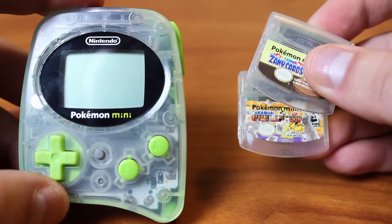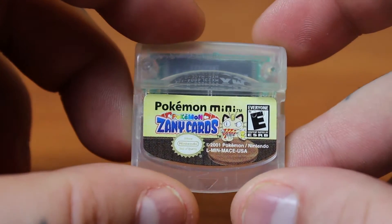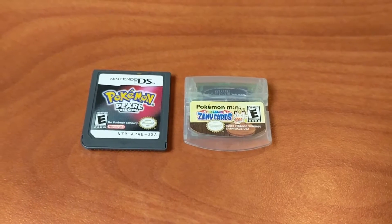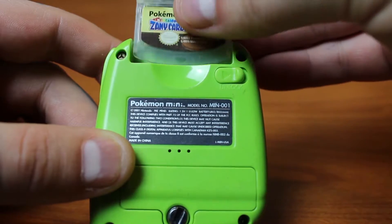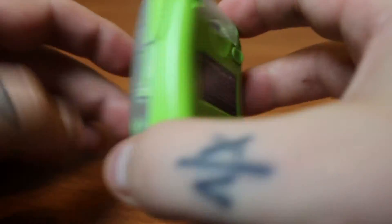All of the games are housed in a transparent cartridge — Pokemon Mini meaning Pokemon Minigames. Here's one sitting next to a DS cartridge. These things are tiny. Pop it into the back like a regular Game Boy cart and it'll snap, letting you know it's in, and you're ready to play.